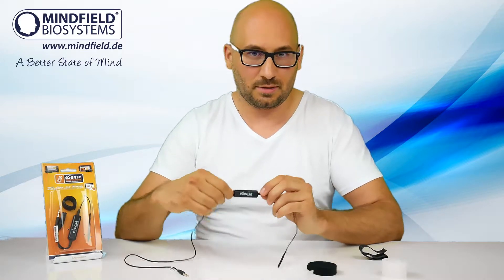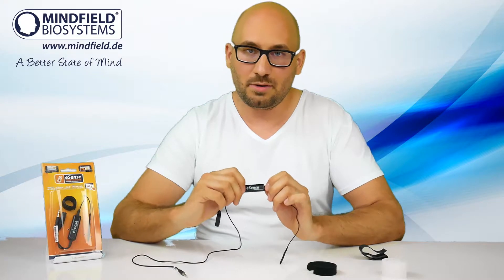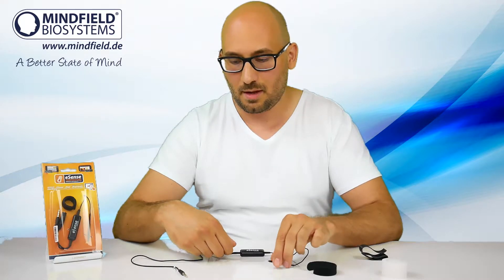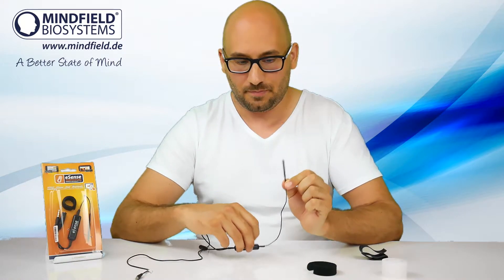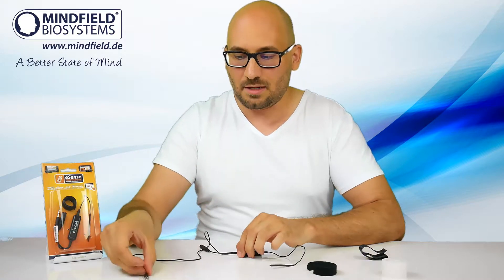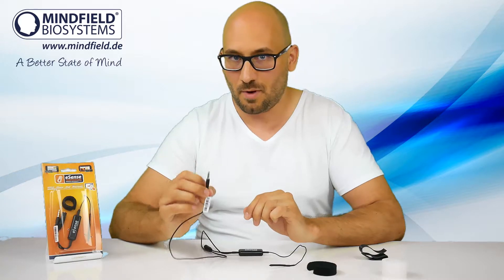The eSense temperature is a small, precise, reliable and cheap biofeedback sensor to measure your skin temperature and do biofeedback training together with a smartphone or tablet. On one end it has a high precision temperature sensor tip, and on the other end a connector to plug into a smartphone microphone input or tablet running our eSense app under iOS and Android.